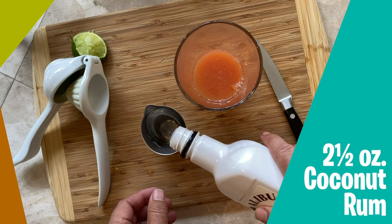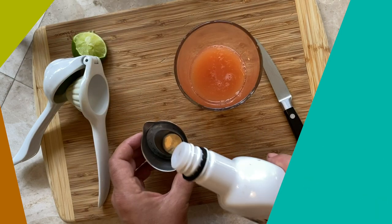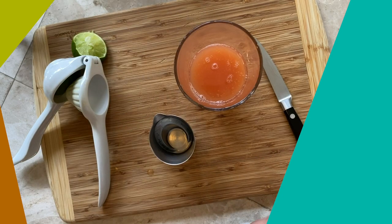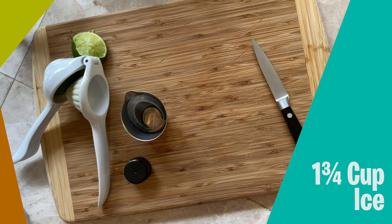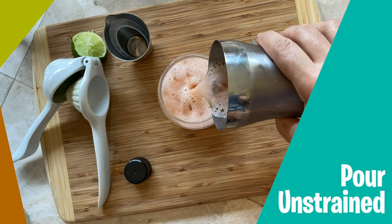Now we're gonna use two and a half ounces of our coconut rum. I've got a cup and three-quarters of crushed ice in the shaker, so we're gonna pick this up and get to shaking. This drink was originally served in a real coconut with the top taken off, but I'm using a ten and a half ounce rocks glass here. It's kind of a round shape so it's a little bit coconutty — gives me that feel without having to actually kill a coconut — and we're gonna pour it unstrained right into the glass.